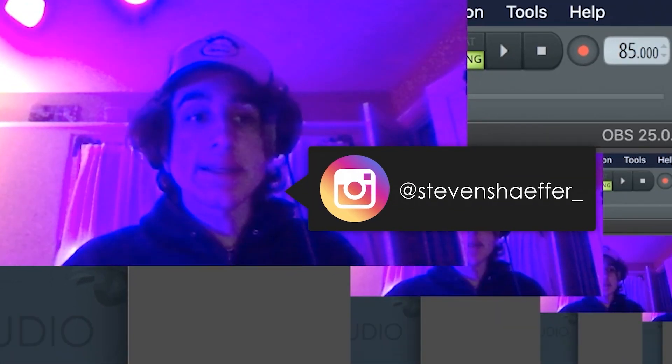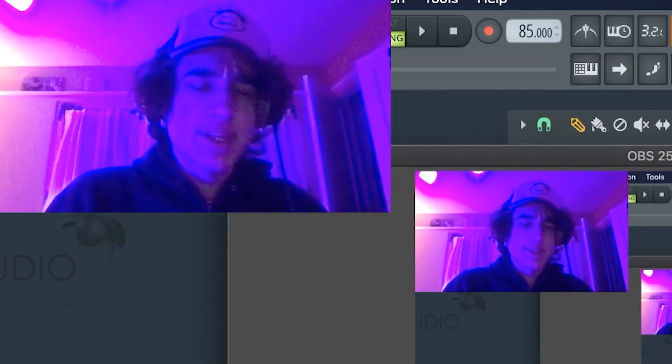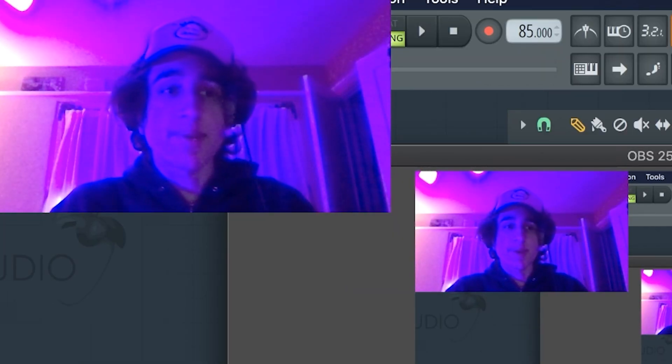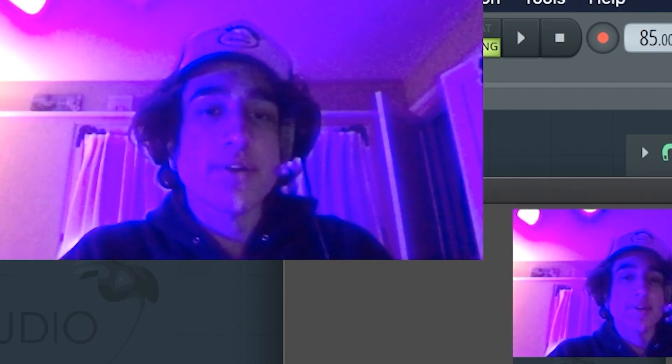What's good guys, it's Steven, and in today's video I'm gonna be breaking down another sample for you guys — something in the style of someone like Kendrick or maybe even Kanye, just some old school sample stuff. Let's get into the breakdown.